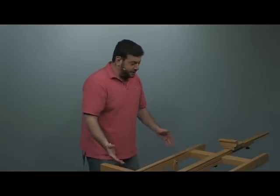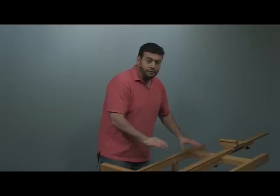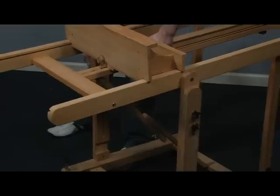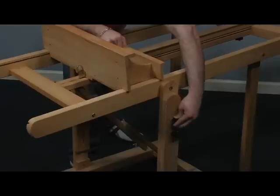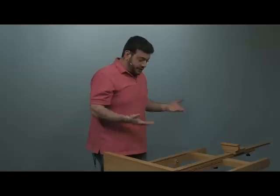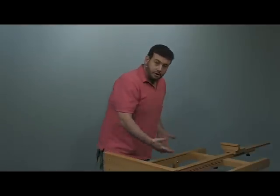The adjustments work in terms of the horizontal level but also the height. If you wanted to bring this up, you can simply grab the center mast and adjust the height on both sides. This will go up much higher as well — another six to eight inches easily — so you don't have to hurt your back bending over.